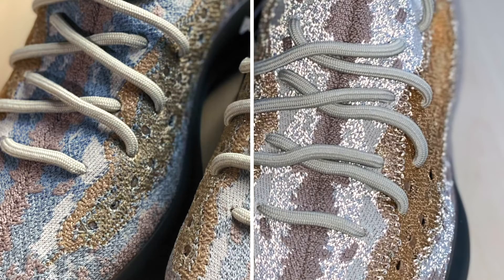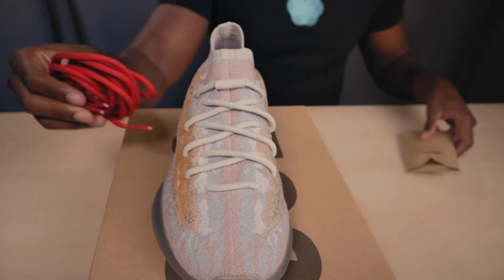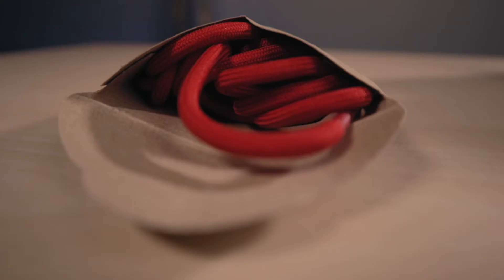In my opinion, this is the best colorway we've seen so far. Since this is the reflective pair, the hints of blue reflect when you hit them with the flash or under certain lighting. It's something you won't see often, but when you do it makes the shoe that much better and will definitely turn some heads. I'm a fan of the reflective concept and I like how they've done different variations of the look based on the model.